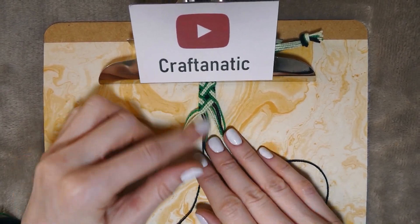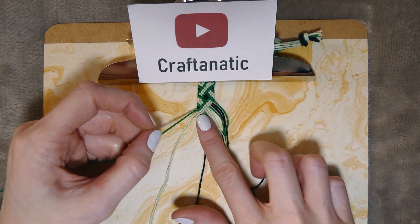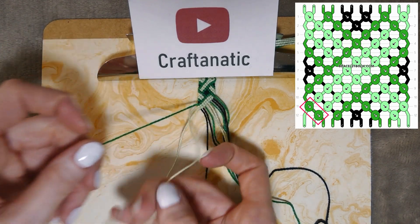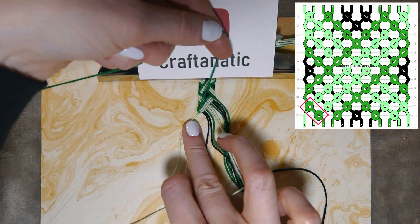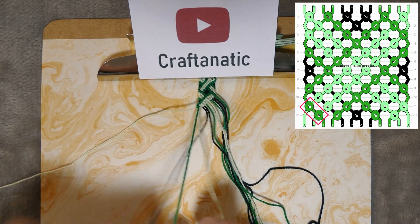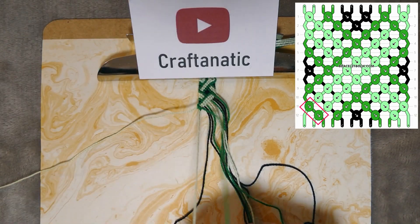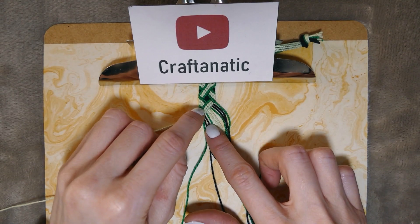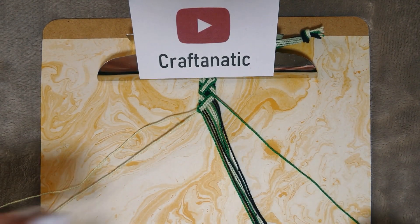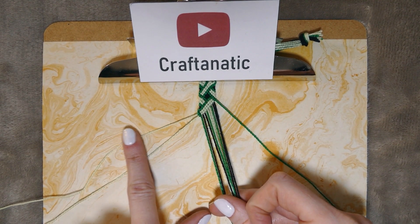While we are in this corner, take your outermost left strand — which will be your second color — and do two forward knots on the next two strands, which will be your first color. Then close up this rectangle as you can see has been done further up. Take your outermost right strand and do backward knots on all of these strings up until the last two.